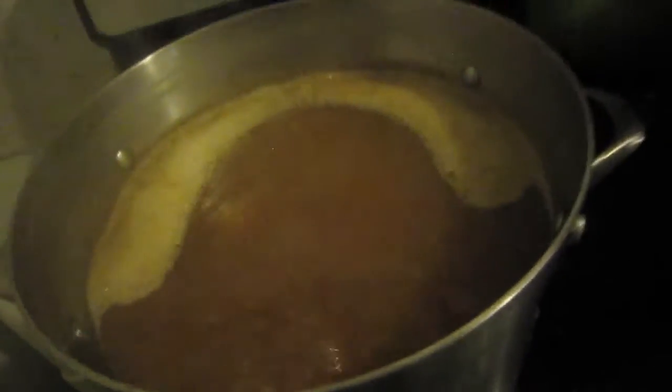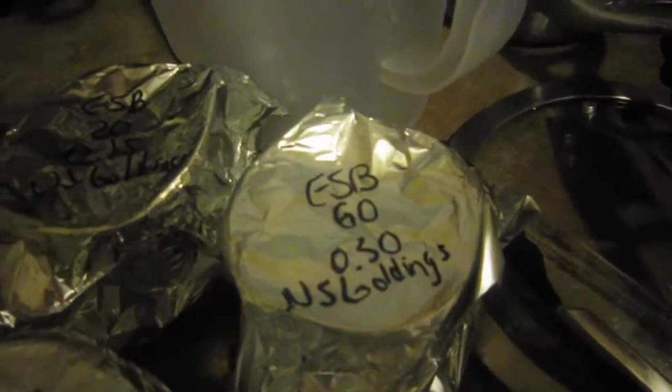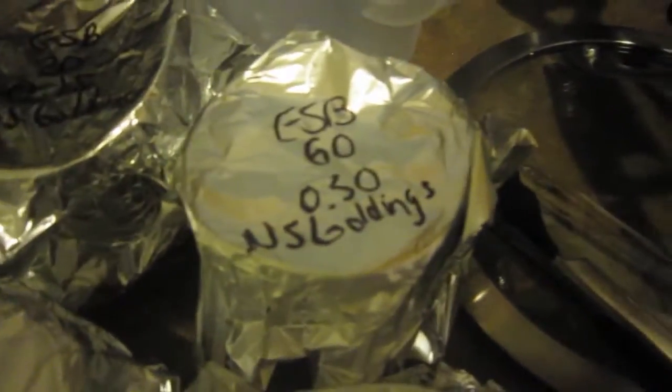I have all my hops weighed out. Quick shot — this is what the Porter looks like, heating up with a nice dark brown head and body. The grains are draining. Here in these plastic cups I have all 4 additions of hops weighed out, each labeled ESB so I know they're for the ESB. We have 0.3 of an ounce of U.S. Goldings going in at 60 minutes, then at 20 minutes we have 0.15 of an ounce of Goldings — they're 5.8 alpha acid, which is pretty high for Goldings.